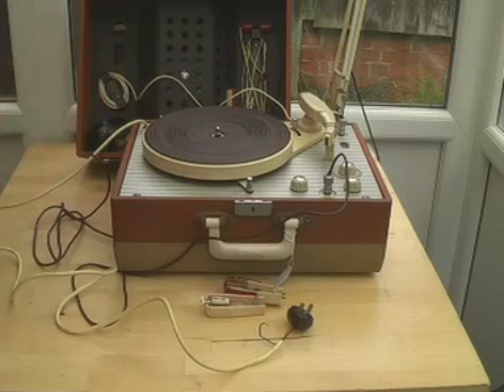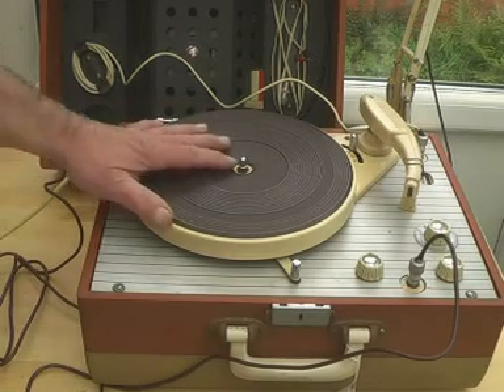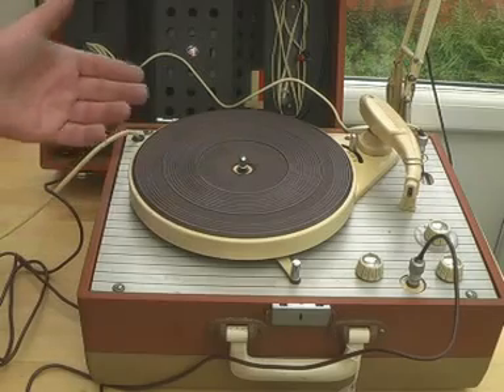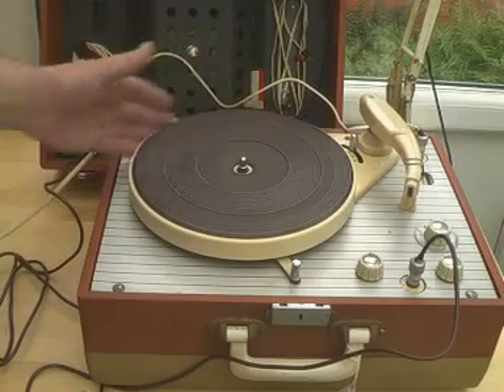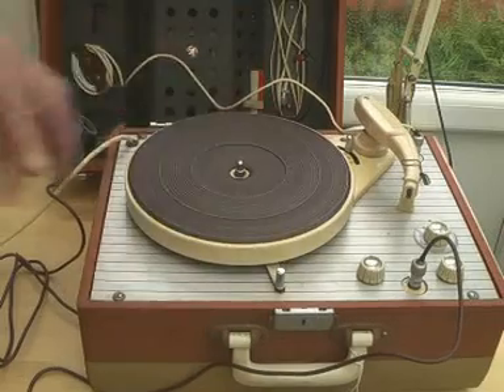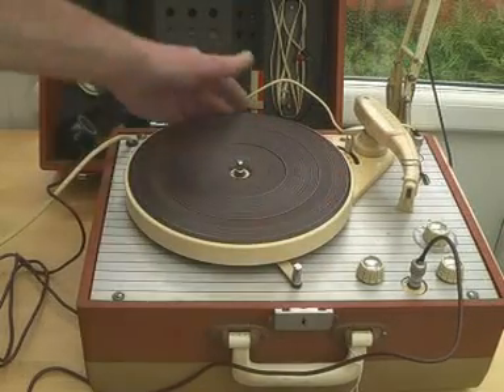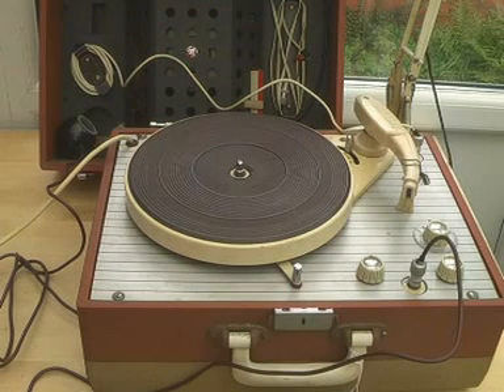So what shall we do first? Well, we'll look at the turntable first and see what it looks like — we'll need to look inside. And it's very stiff, the turntable. So there's something wrong with the turntable, and that's as good a place to start as any. Let's have a look at it inside.